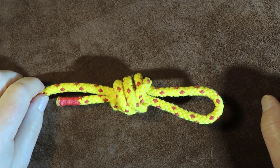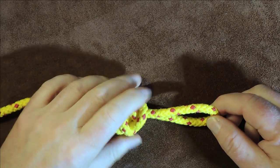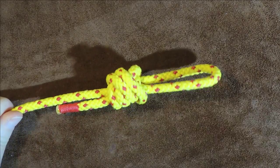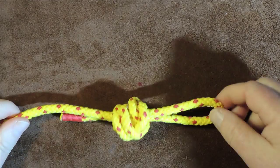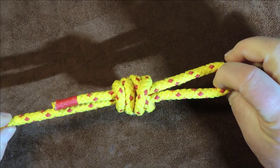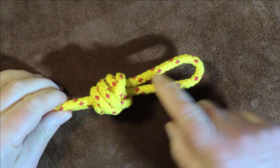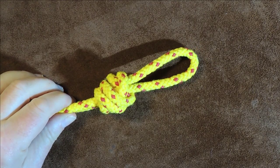The surgeon's loop knot, or the double surgeon's loop. Hello everybody, welcome back. Today's knot is really simple and easy, and it's the surgeon's loop knot. Basically, it's just a double overhand knot to create a loop on the end of a line.